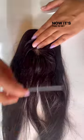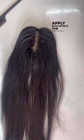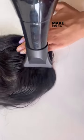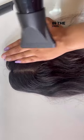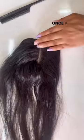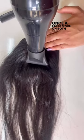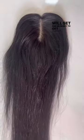Now it's time to set the partition using a blow dryer. Apply the blow dryer in the direction the hair is going. Make sure you hold the topper from its opposite side as shown in the video. Once the dryer is applied on both sides and back, the topper will set and be ready to get clipped.